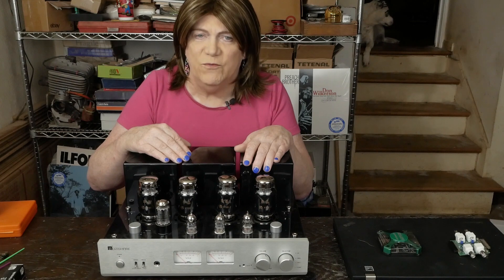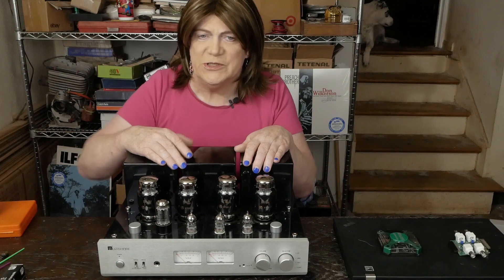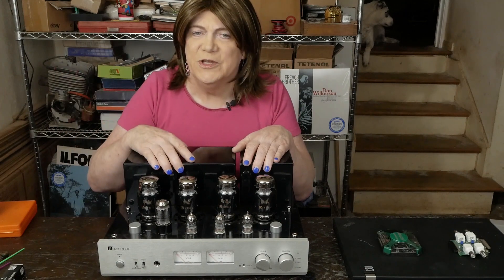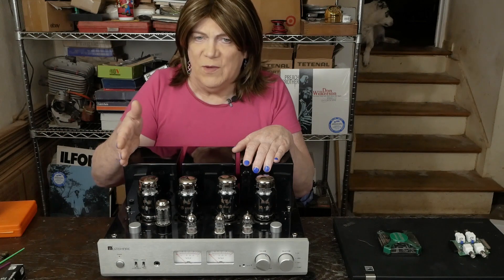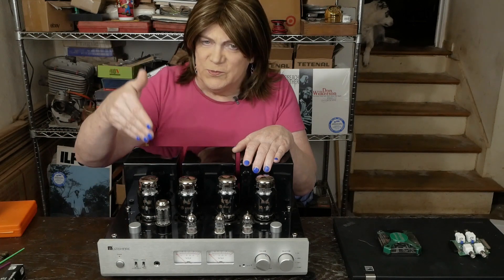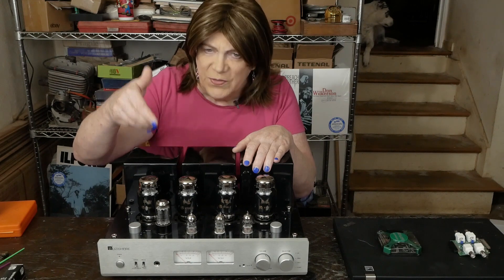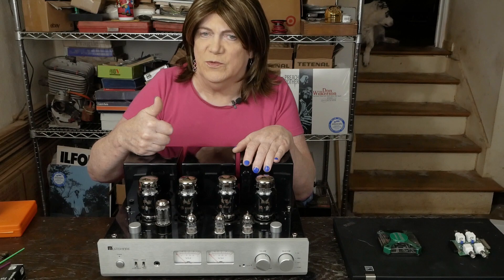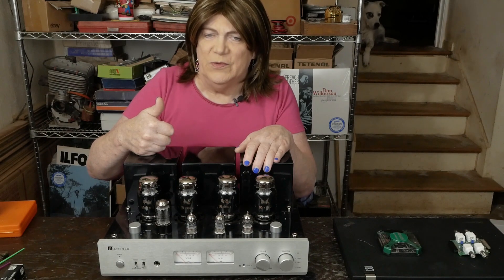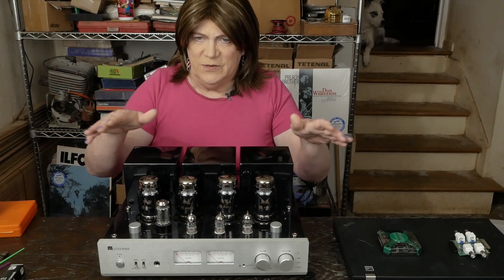Even a half watt one would probably work even better. I went with one watt ones just because it'll still pop that one watt one if something happens. But those five watt ones can transmit up to 700 milliamps within their rating, which would destroy the output transformer. Hopefully what we're doing today voids that whole situation.